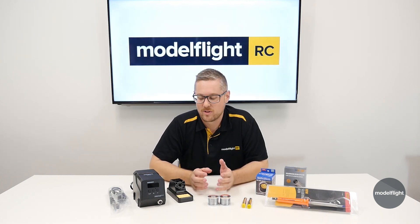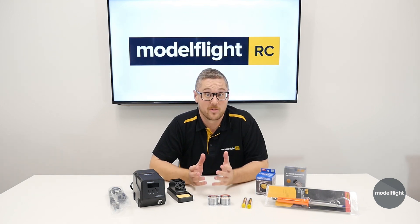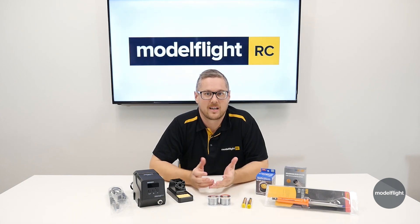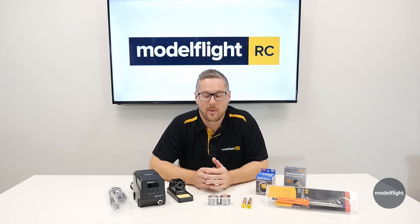So we're going to take you through some of the equipment that we sell for soldering. We're not going to do a soldering how-to — there are lots of great videos on YouTube already that show you in detail how to solder and the techniques required. But we're going to take you through some of the equipment that we sell to help you do that job, and we'll also take you through the battery connectors.